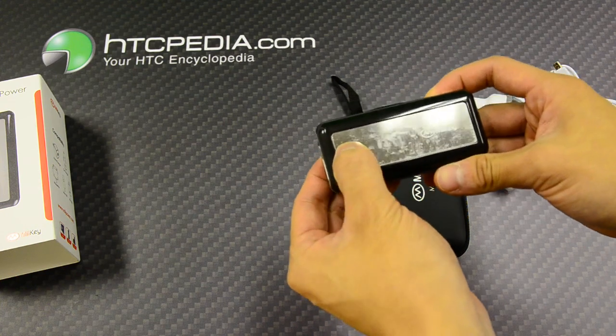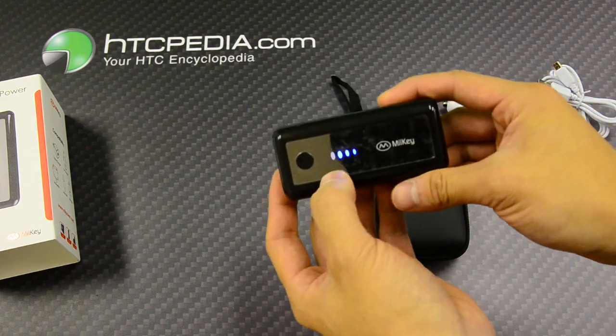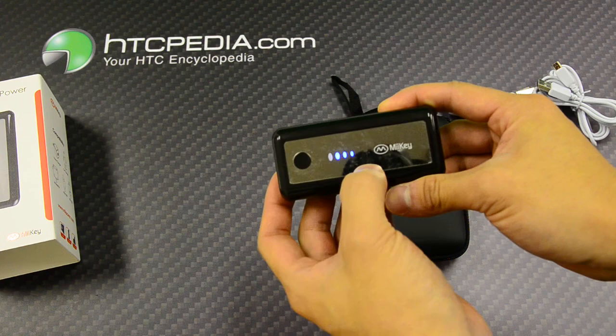This is the on button — let's press it to turn it on. You'll see that there are LED lights to display the charge level.